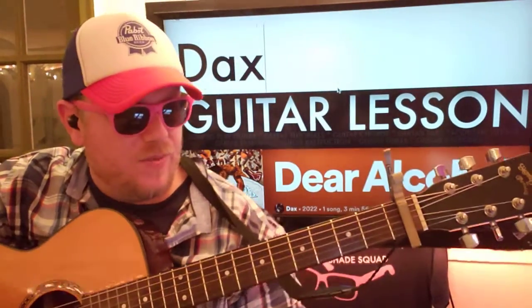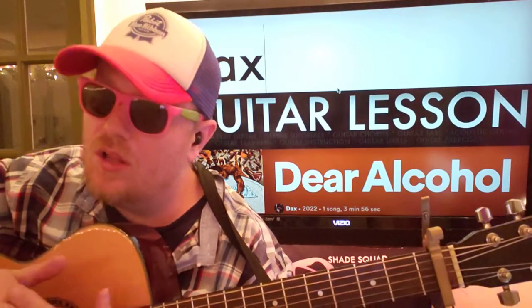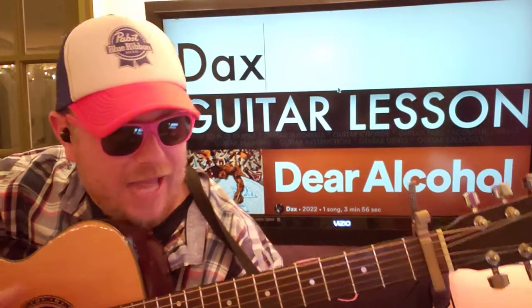Guys, what's up? It's Brian Mike here again with another guitar tutorial. We've got this one, Dear Alcohol, by an artist named Dax.